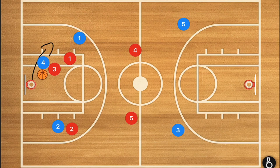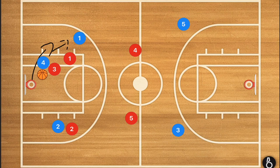From there, we would have player 4 either pass or try to dribble towards that sideline. And if your team is playing this correctly, that pass is not going to be there.